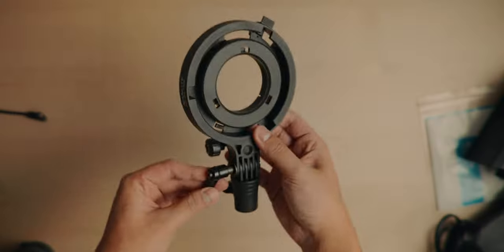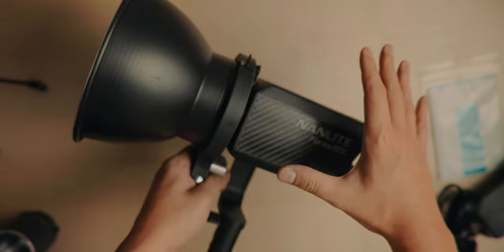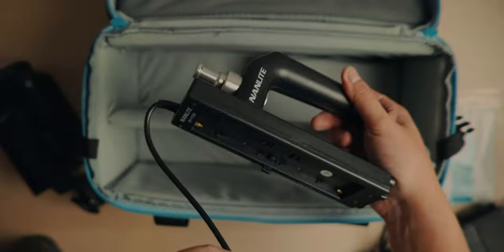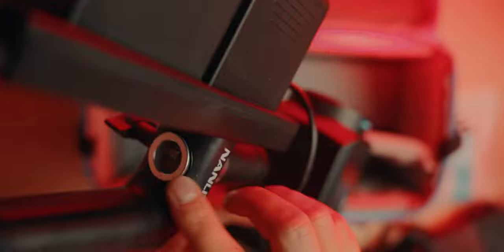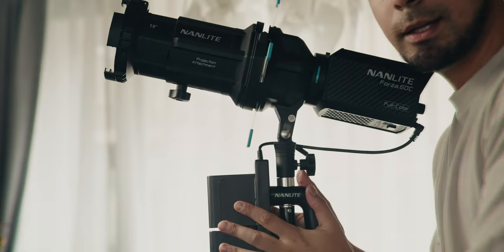The Forza 60C adds a few more accessories, including your typical Bowens mount adapter to the FM mount from Nanlite. With this adapter you can also use your existing Bowens mount modifiers and accessories. Another thing they include which I really appreciate is the NPF handle — essentially a power source — so you can take this light anywhere. The handle is designed so that you can put it on a light stand, which not all manufacturers do. Nanlite is really winning on these accessories.